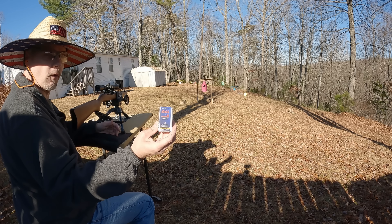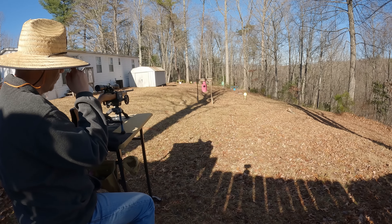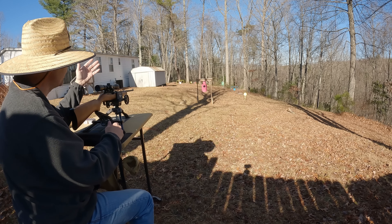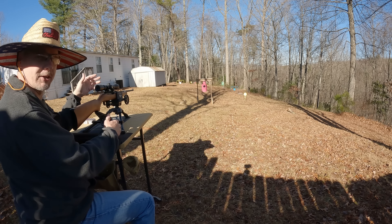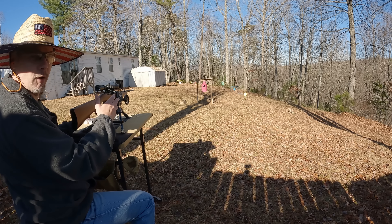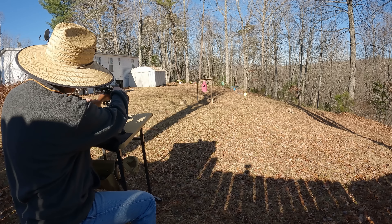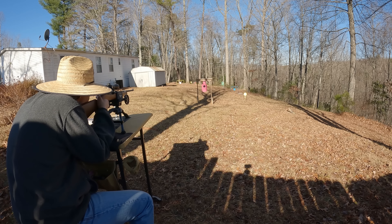Got us reset with the Velocitors — we're going to do the 40-grain CCI Velocitors at the same distance. Hopefully the chrono plays nice with these also. I didn't tape up the hits from the Stingers down there because I'm not so focused on accuracy in this test. This isn't the optimal setup, it's a little wobbly, but anyway let's get five shots on these Velocitors. Here we go.